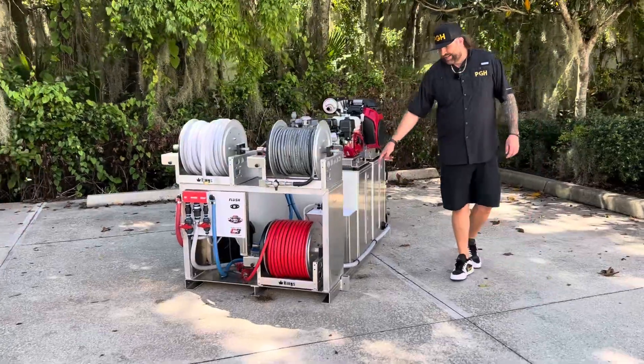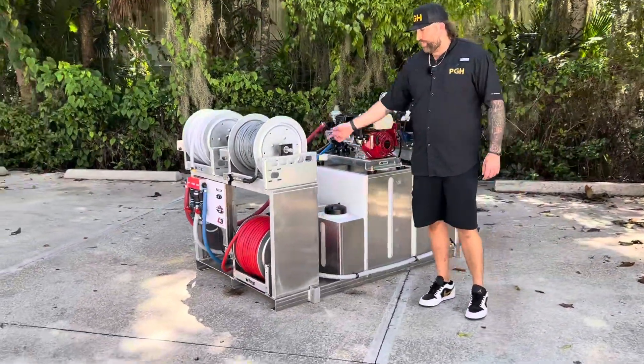Wrapping around, we also have a seven gallon soap tank for our surfactant, which is also plumbed to the Fusion Max.